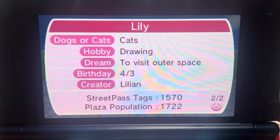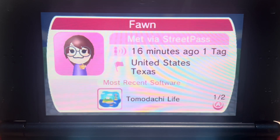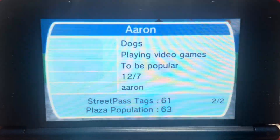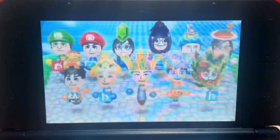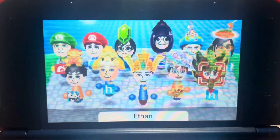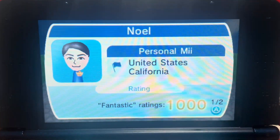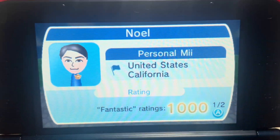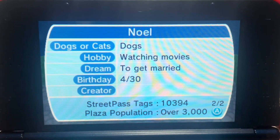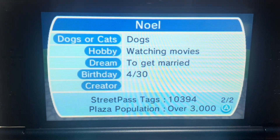Lily has 1,570 StreetPass tags; Sol only has one — just started. Fong has 136, Void 28, Erin 61, Rory 414, and Ethan got a special Mii. My own Mii has 1,000 fantastic ratings and 10,394 StreetPass tags — almost 10,400. If you haven't seen my video where I reached 10,000 StreetPass tags, I'll put the link in the description below.